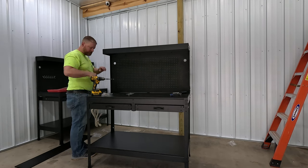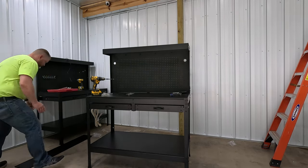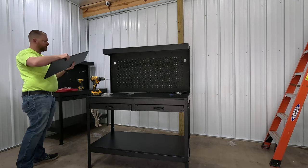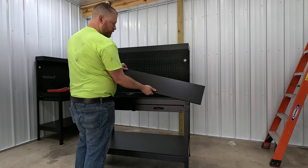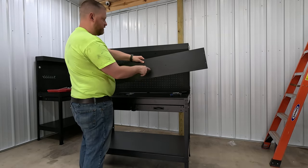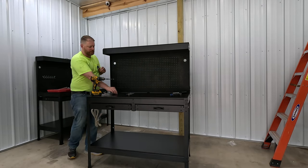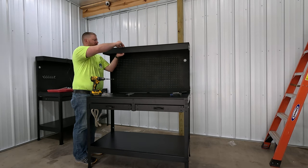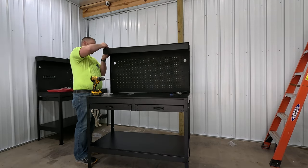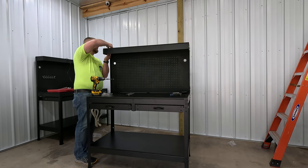With the top secured, install the last piece — the upper shelf that goes on top of the back frame. There's really only one piece that fits, so there's no question of where it goes. Notice how the holes line up with the holes on the top frame — there are also a couple of threaded connections, likely for the light. Use the longer bolts with washer and nut on the holes. If something doesn't line up, adjust the screws on the sides until it fits.